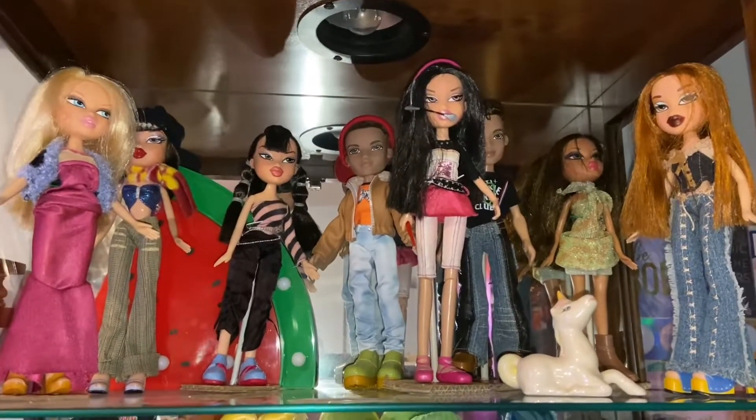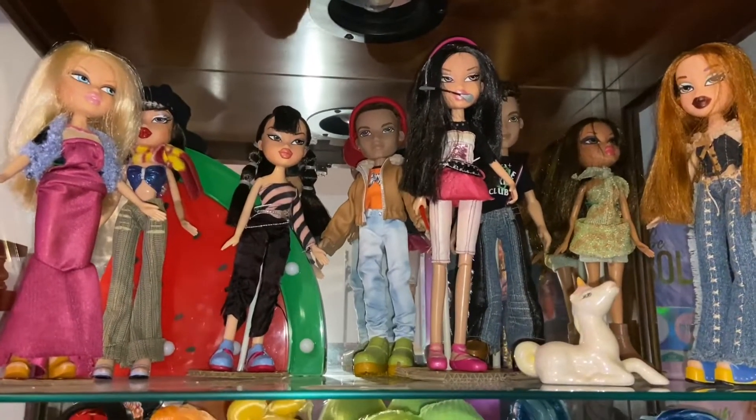Hi, I'm ActPub, and today — oh my goodness, there's a doll. We'll toss it on my bed. Hi, I'm ActPub, and today — oh my gosh, there's light. If I can get through this intro.